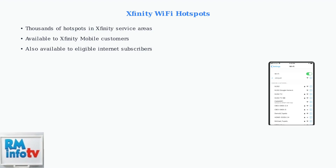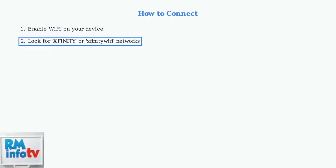These hotspots are available to Xfinity mobile customers and eligible Internet plan subscribers, offering convenient Internet access when you're away from home. Connecting to Xfinity Wi-Fi hotspots is straightforward. First, enable Wi-Fi on your device and look for networks named Xfinity or Xfinity Wi-Fi in your available networks list.